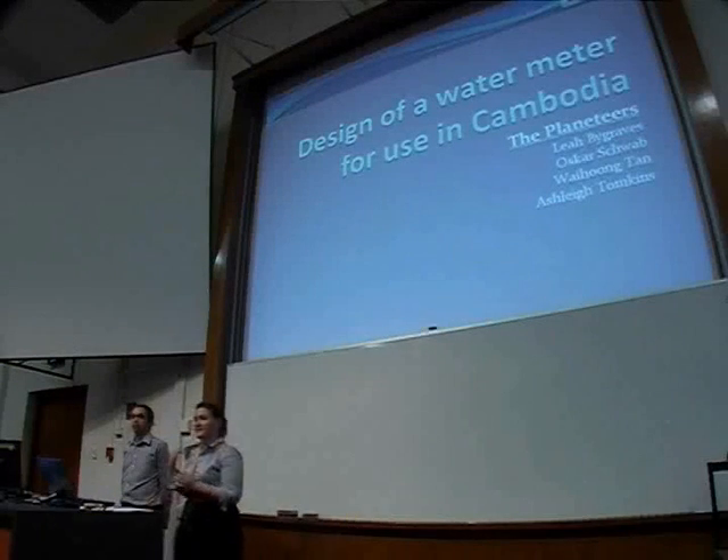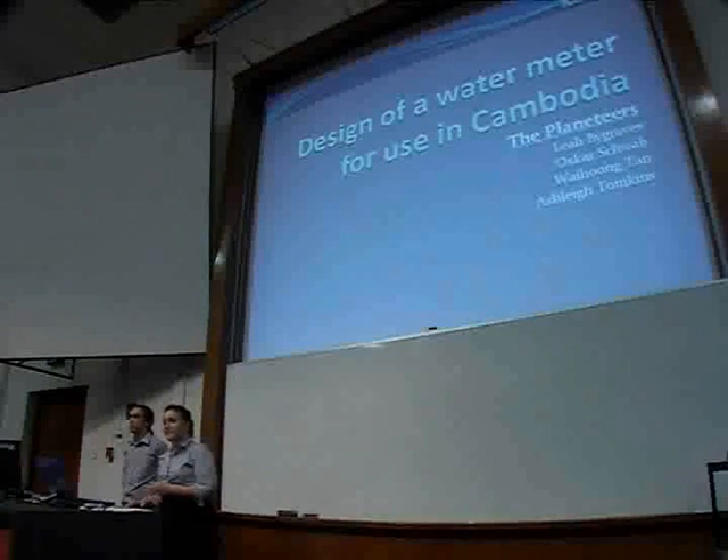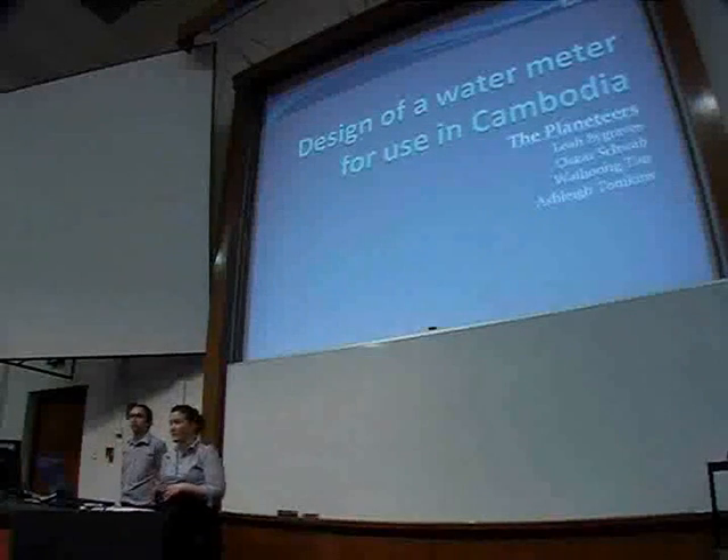Good morning, everyone. My name is Leah and this is Oscar. We're here today to introduce to you our new low-flux water meter.